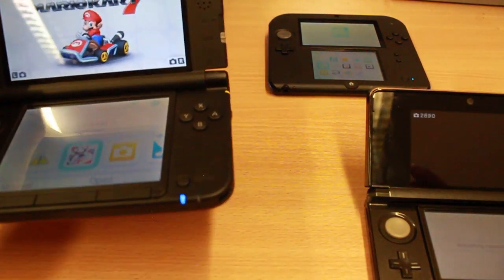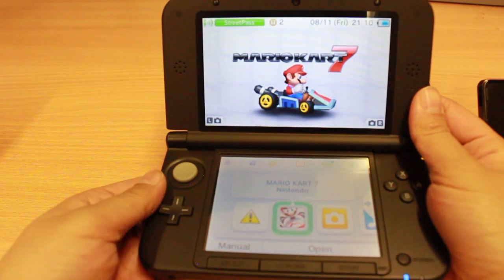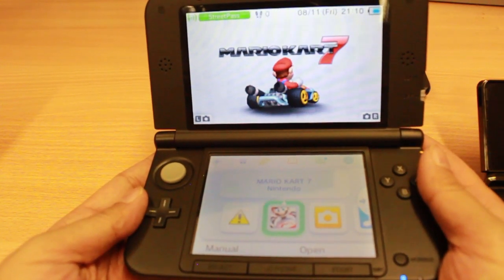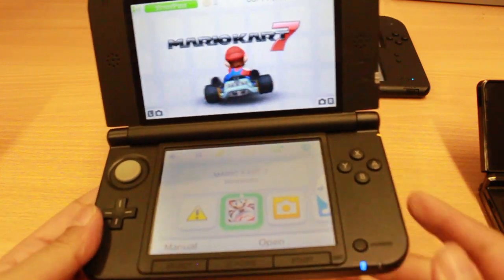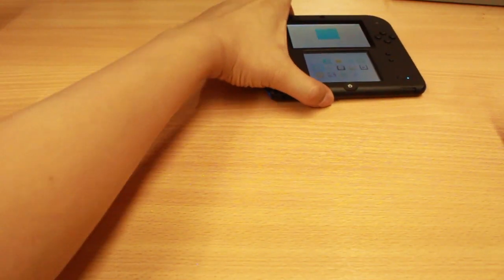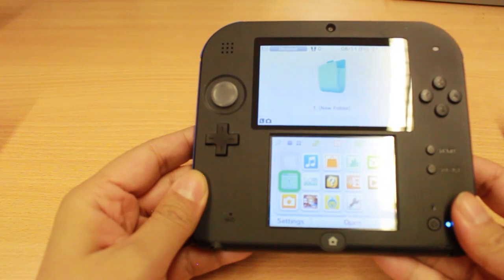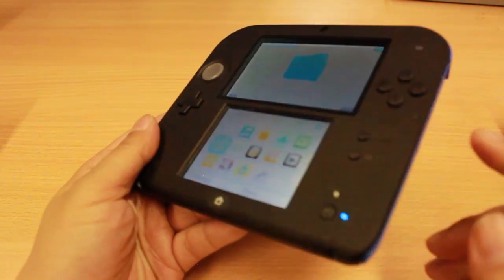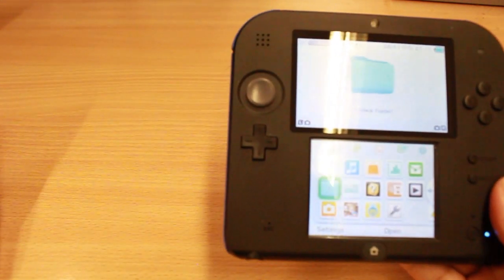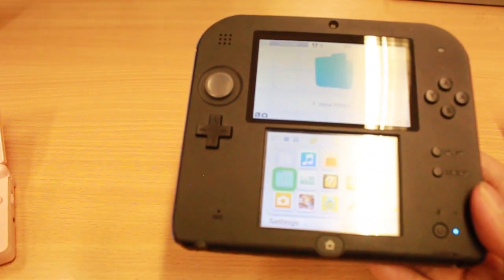Nintendo then released the bigger, the beast, the mammoth — the 3DS XL. It's huge, absolutely huge, but it's light, durable and fantastic. The screens are awesome. It's identical to the Nintendo 3DS in terms of specifications — it just has a bigger screen. The Nintendo 2DS plays all Nintendo 3DS games in 2D. There is no switch on the side to flick into 3D mode, so it's more like your Nintendo DS, but plays all 3DS and 2DS games. It's the middle way between a DS and a 3DS.